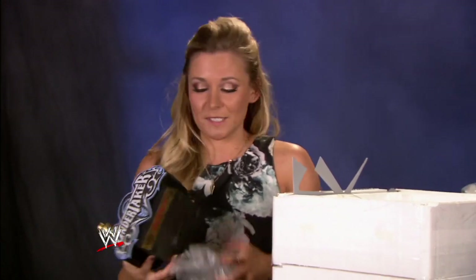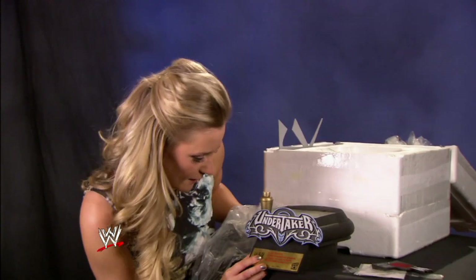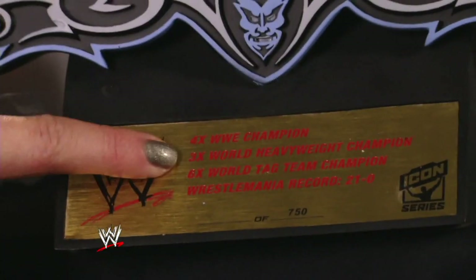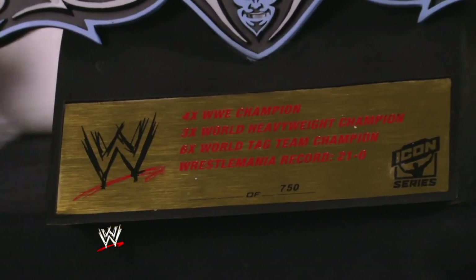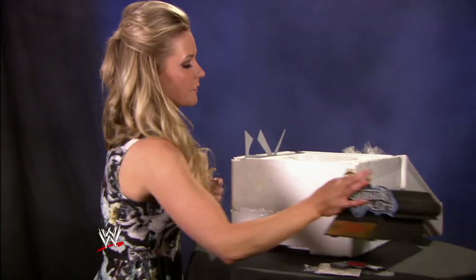This is the base of the statue, which is a solid, I would say, three pounds — it's pretty heavy. On there: four-time WWE Champion, three-time World Heavyweight Champion, six-time World Tag Team Champion, WrestleMania record 21-0. A nice little rundown of everything that The Undertaker stands for.